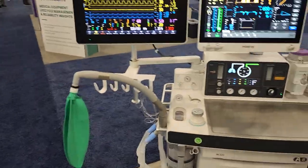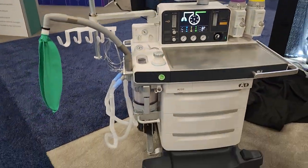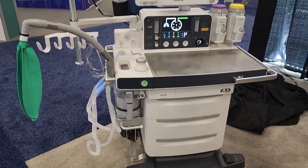Hey guys, I just stopped off at the Mindray booth and there's a couple new things that I want to talk about — some very good design choices and a new anesthesia machine that I've never seen. Let's go ahead and take a look really quick at these devices.